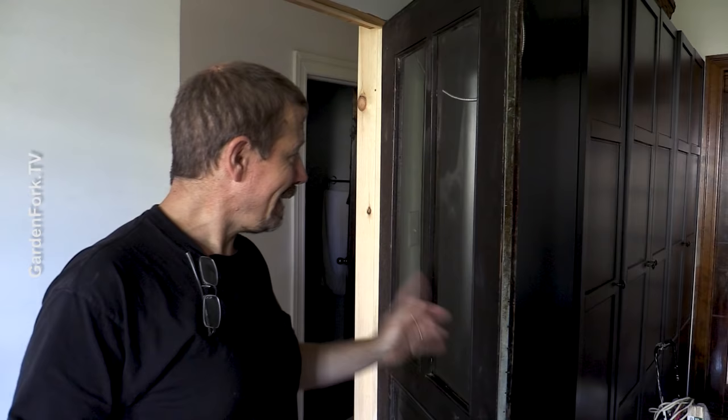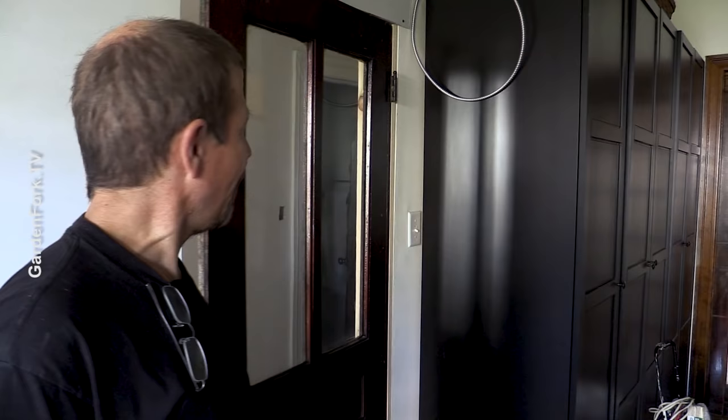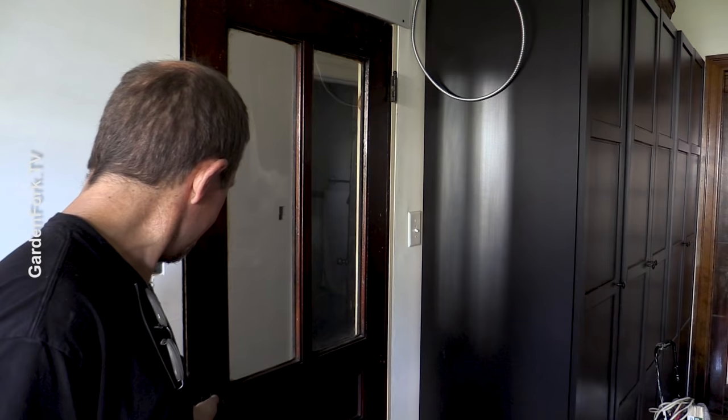My neighbors had this door in their basement. You can also go to salvage yards and buy them, but maybe your neighbor has a door in the basement. This one — I didn't have to trim it, I built a frame around it. I am really a mediocre door-hanger carpenter guy, but it closes, and that's in the plus column.